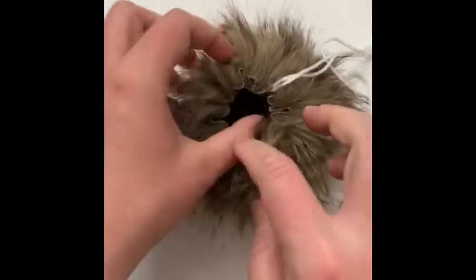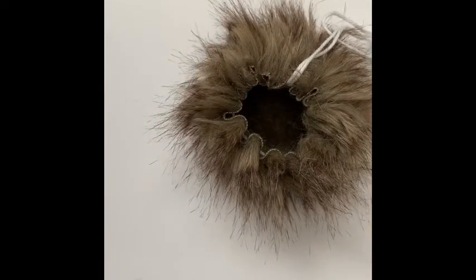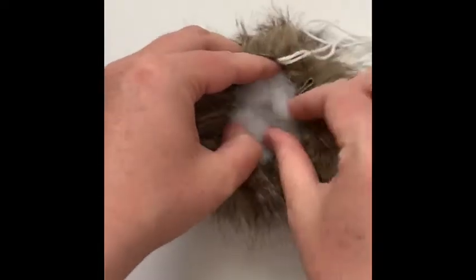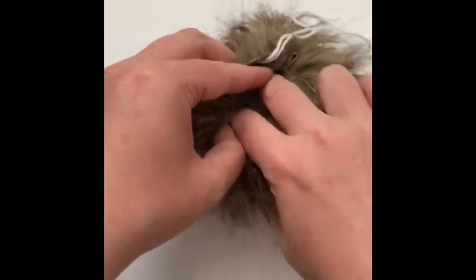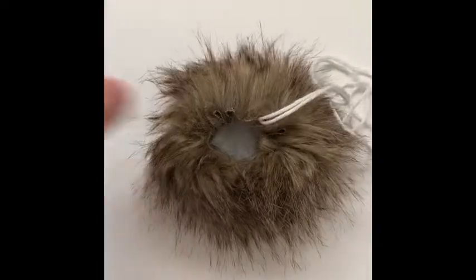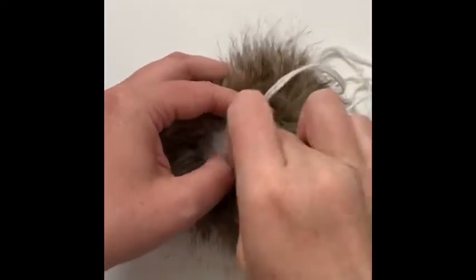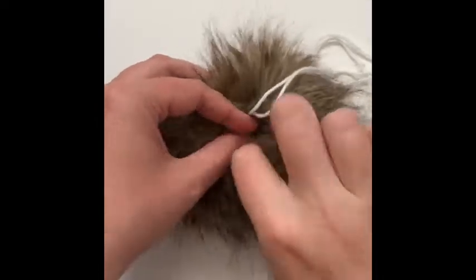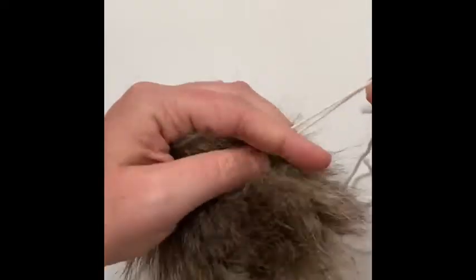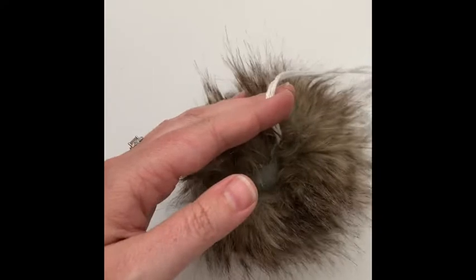At this point we can start pulling on our ends and it's automatically going to scrunch up our pom. This is when we want to start stuffing — grab some polyfill and stick it inside. You want to have just the right amount — you don't want to over-stuff it because it's going to be a lot harder to get your ends to come together, but you also don't want too little so it doesn't hold its shape.